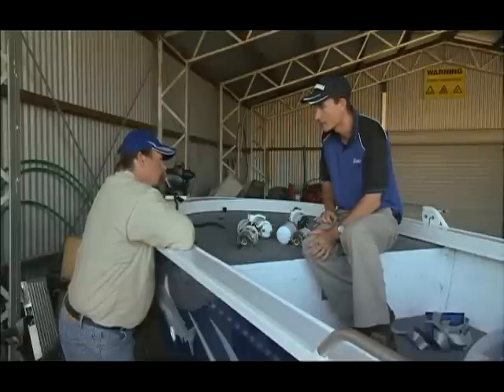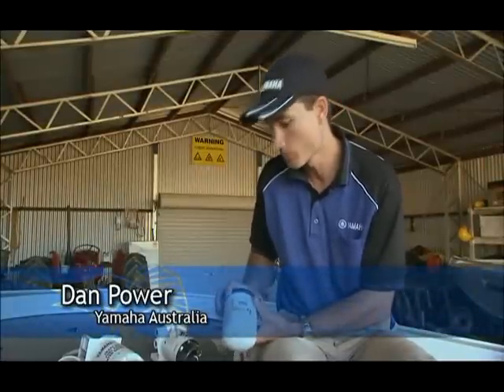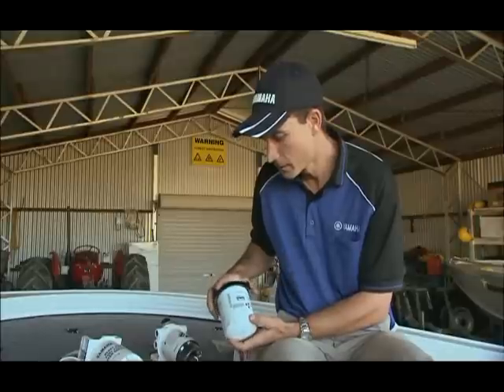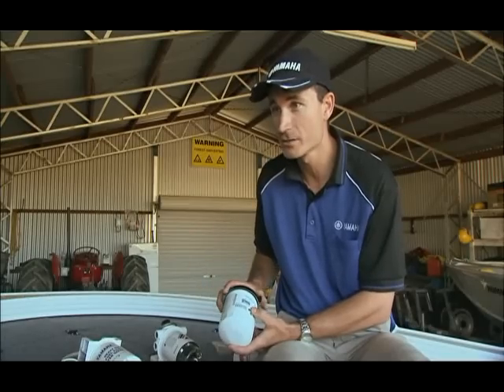These are our water-separating fuel filters. Basically, you find this filter in the boat, mounted somewhere easily in a convenient service area. You replace this filter on an annual basis — it gets replaced at your service. But it's important to know, because there are so many different types of filters, what filter and for what reason you have it fitted to your boat.